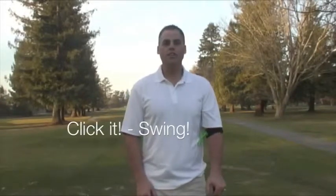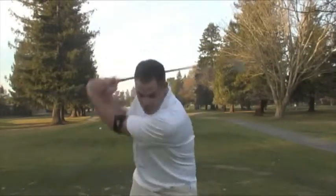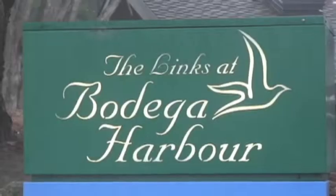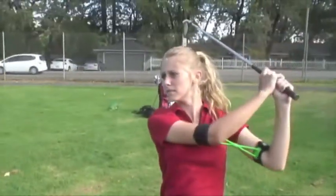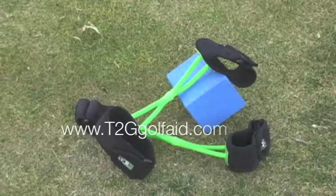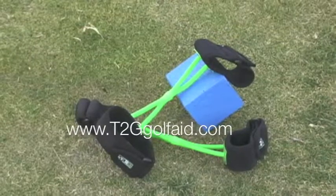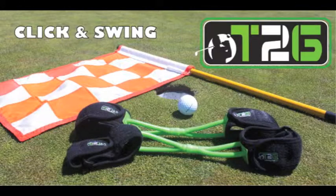I appreciate you taking time and checking out the T2G Golf Swing Aid. With our low cost pricing and ease of use, the T2G will provide any golfer the assessment they need to fine tune your golf swing in your own backyard. All you have to do is click it and swing. Thank you everyone for watching.